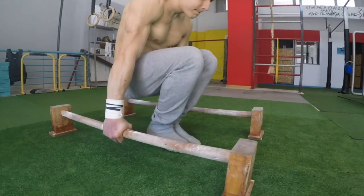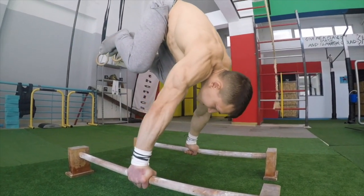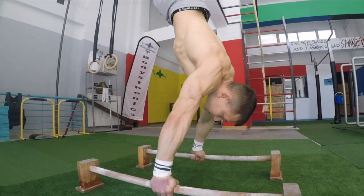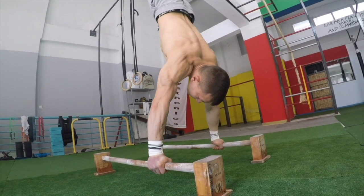The next variation is the tuck straight arm press. You can either begin this from the L-sit or by directly standing on top of the parallettes and pressing in an upward manner.